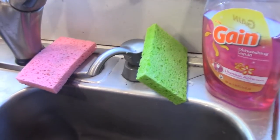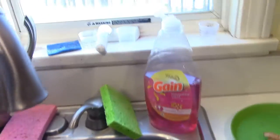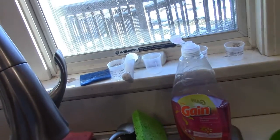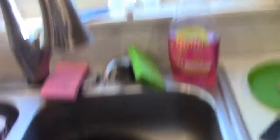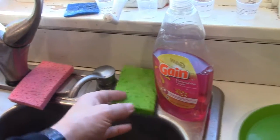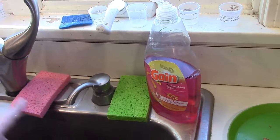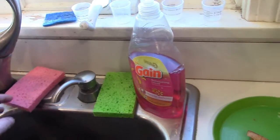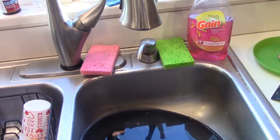Can you tell which one's which? I think I usually grab whatever one's dirtier to do the counters, and the other one to wash a dish. That's the dish I'm about to wash when I have this thought. I think this one is the one for the dishes, and this is the one for the counter. But it's not dirty yet, so I honestly don't know.